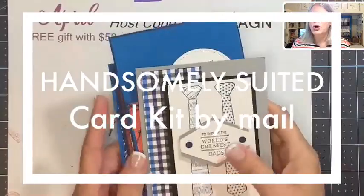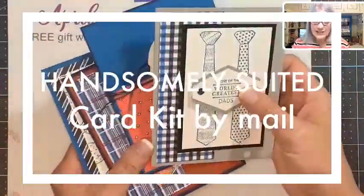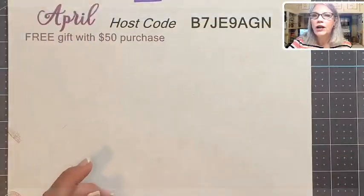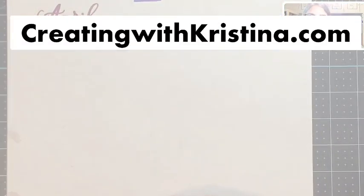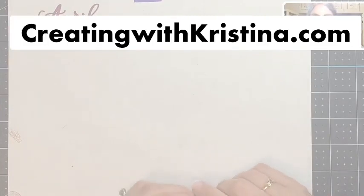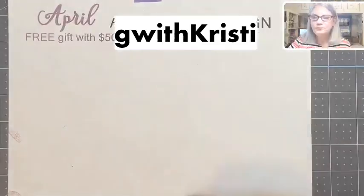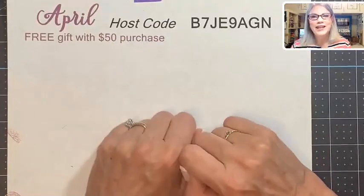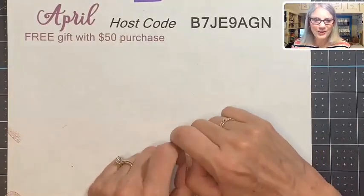Before we get started, I want to remind you all that the Handsomely Suited card class — this Sunday is the last day to sign up. Just go over to my blog, drop down to Classes, and you'll see the Handsomely Suited card class. Also, don't forget the host code: whenever you spend $50 or more, this is April's host code, and I will send you a gift at the end of the month to say thank you.